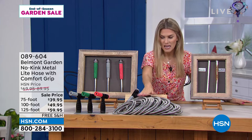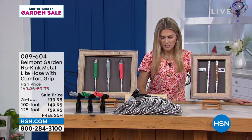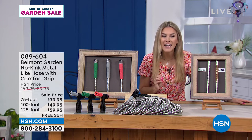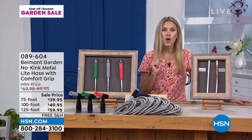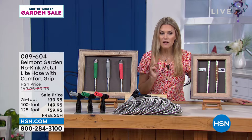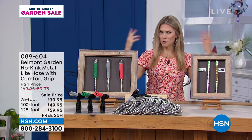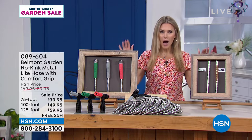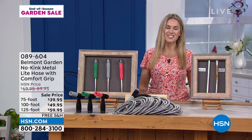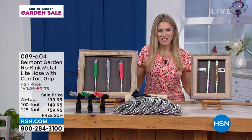We have three different sizes. The first size is the 75-foot at $39.95. The 100-foot is ten dollars more at $49.95. Or 125 feet of no-kink hose for $59.95 with free shipping and handling. Upgrade today so you don't have to buy another one next year. The item number is 089604.